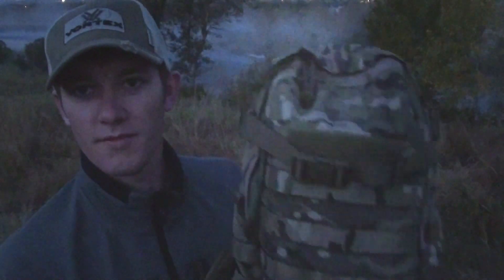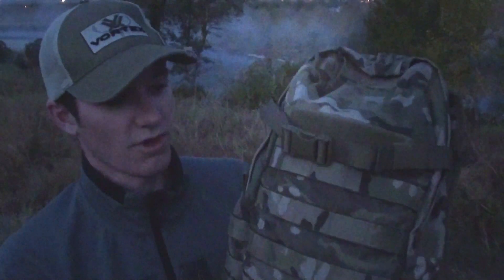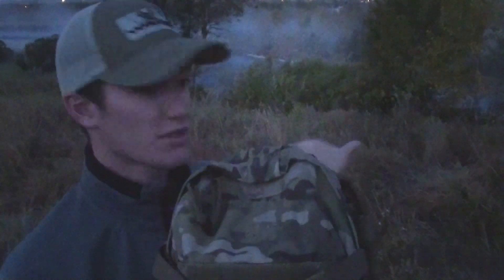So what we're going to do — we're going to take the backpack with its great camouflage system on it and we're just going to hide it back in here a little bit and see if there's any imager that can pick it up.